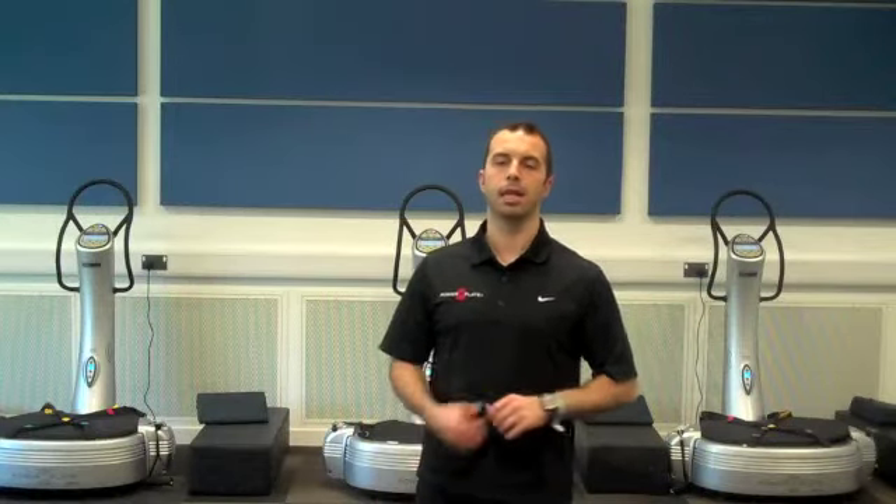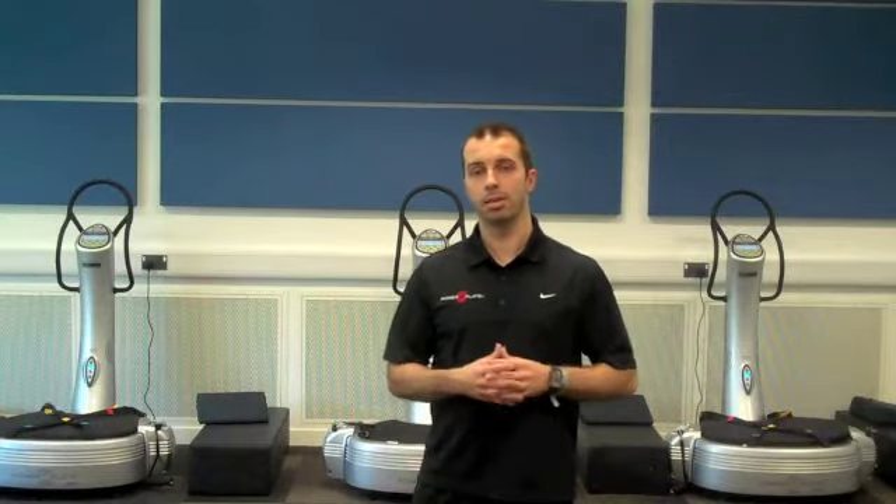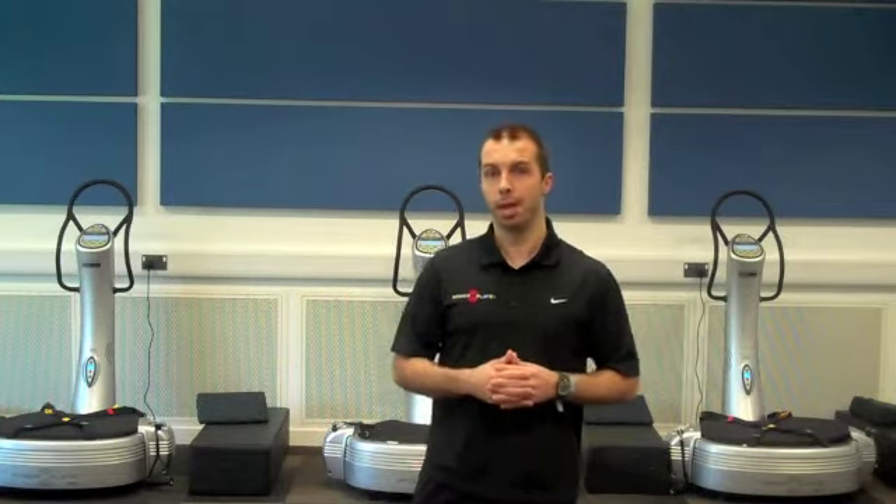Hi guys, my name is Steve Powell from PowerPlate and I'm going to take you through my exercise of the month. It's going to be a clean and press. We're going to regress it and we're going to progress it and have a play with it.